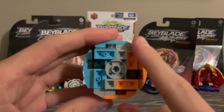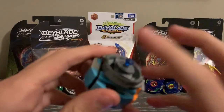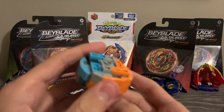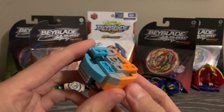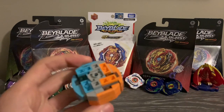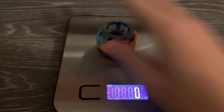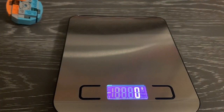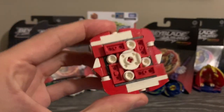Next up is Storm Hydra — one of my favorite bays. It now has a little more gray and some extra detail with translucent parts, but honestly nothing is very different. The driver and disc are the same — still Five Gem. If you want more information on these guys, I'll link all of the Turn System reviews in the description. Storm Hydra weighs in at 48 grams, which is decent by Beyblade standards.